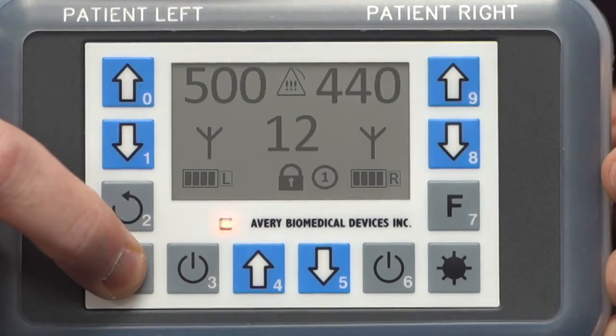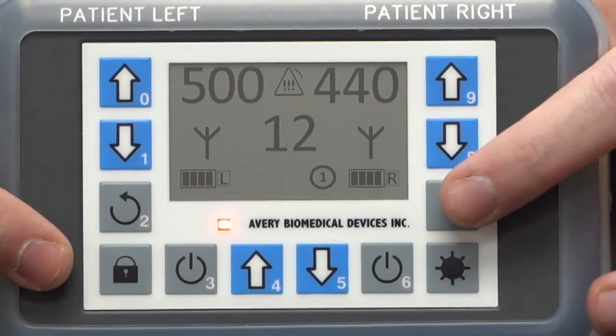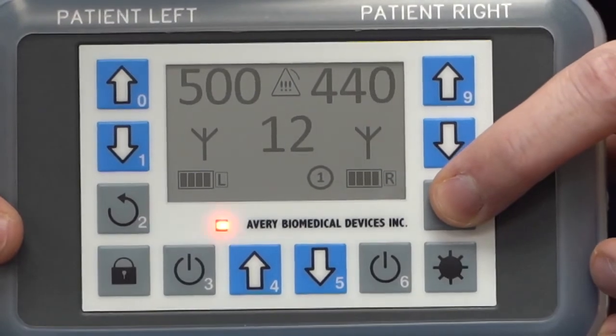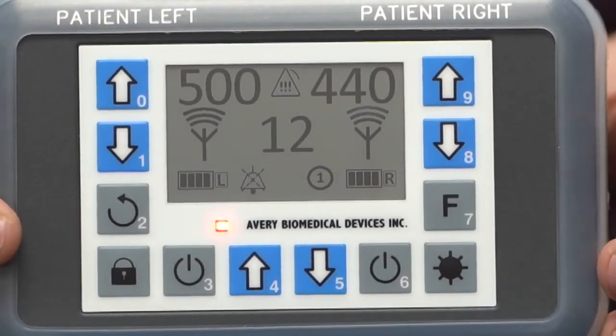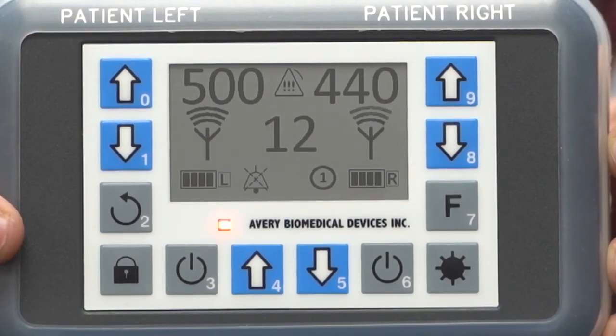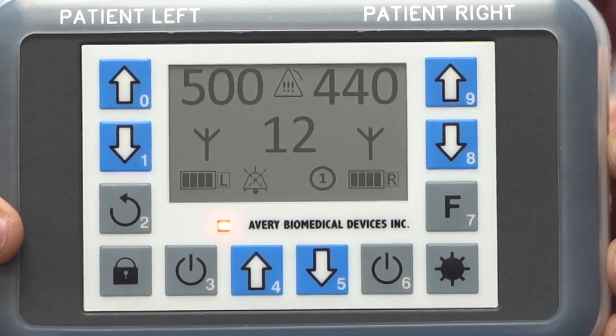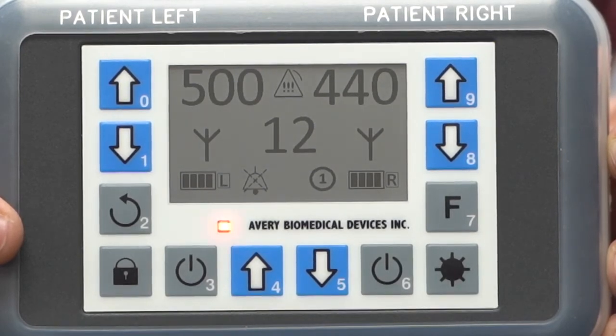All alarms can be temporarily muted for 30 seconds. Unlock the keypad and press the F key. The mute icon will appear, signifying that the alarm has been muted. After 30 seconds, it will disappear and the alarm will sound again. It may take a few seconds until an alarm is acknowledged or cleared.